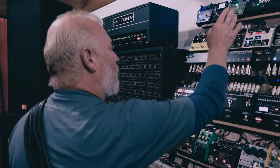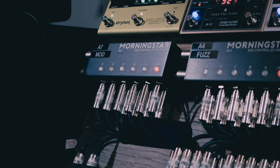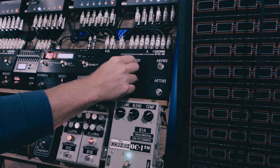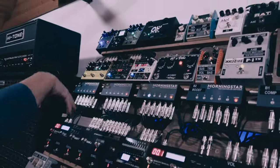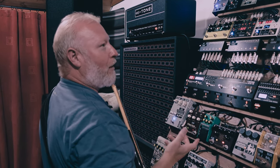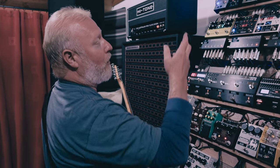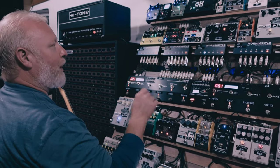Moving on to the modulation section — that's second to last in the chain. It's a mono send and stereo return, so when we get into modulations we start getting stereo stuff coming back in. That starts with Thorpy Effects' Deep Organ — a chorus trying to emulate the classic vintage Roland chorus with that distortion breakup sound. I actually found it a bit too distorted, so Adrian kindly reduced the distortion by adjusting the input stage to make it a bit cleaner for me.